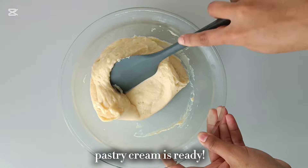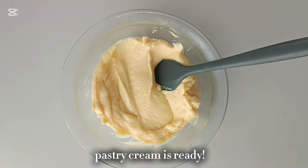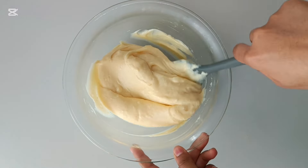Now once the cream is chilled, it will look a little bit hard and lumpy — this is totally normal. Just give it a good mix with a spatula and it's going to come back to its creamy, silky smooth consistency.